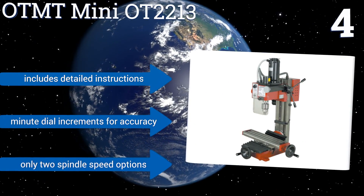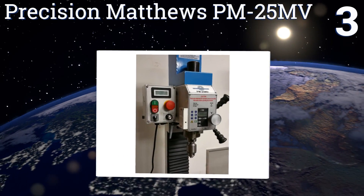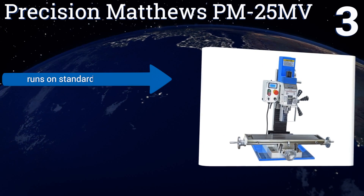However, it only offers two spindle speed options. Nearing the top of our list at number three, the belt driven brushless DC motor on the Precision Matthews PM25MV operates with very little noise, so a hobbyist in their garage can mill without driving the neighbors too crazy.